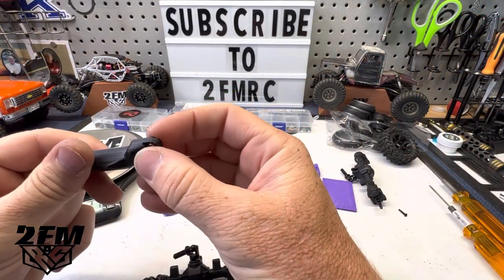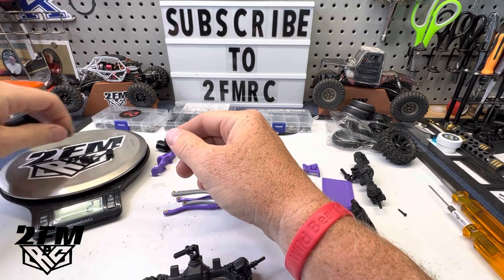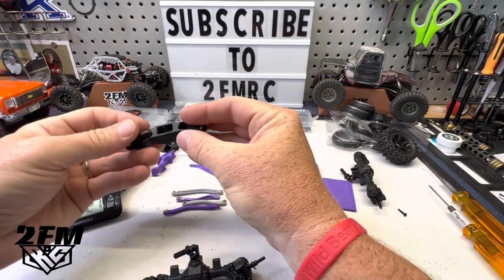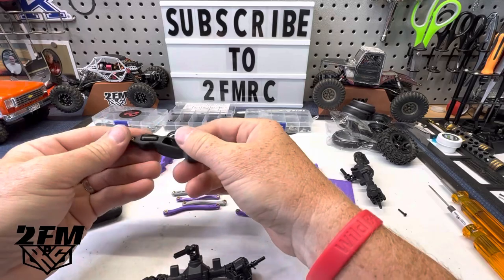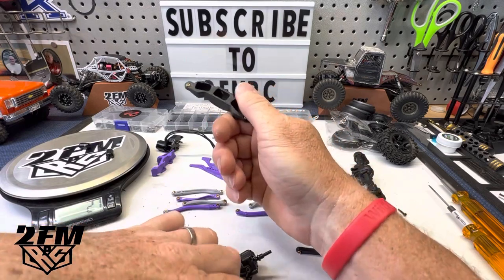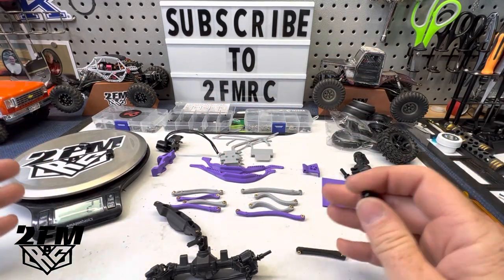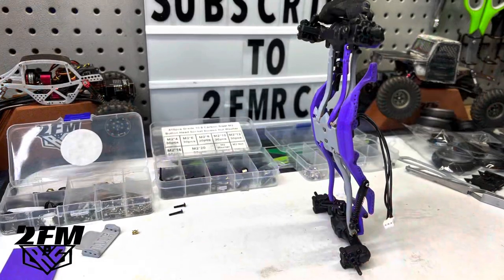That link is ready. I got all of my links together, ball studs in them, all moving freely. I wanted to show you guys the weight that we're adding — these are about 14 grams apiece, so we're adding 41 grams to the front steering link itself. These fit pretty snug in there. I would put just a little dab of glue because they will come out. I'm going to get started building this — if I run into any issues I'll update, but I just want to get it together and get some running for you guys.